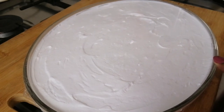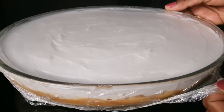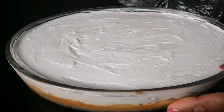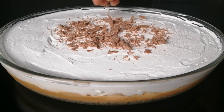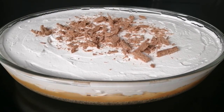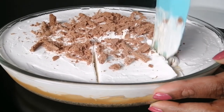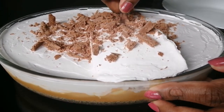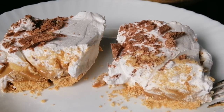We are going to set the pudding in the fridge. I have put it in the fridge. Let's open it. I am going to grate a little chocolate and grate it with a serving plate.